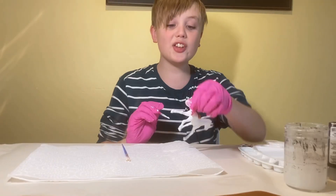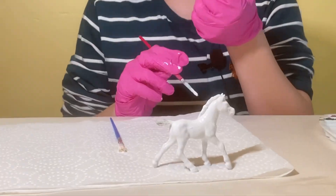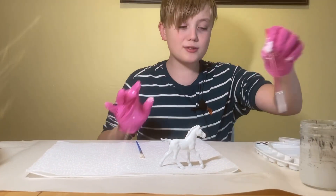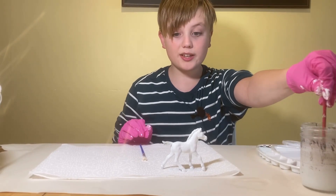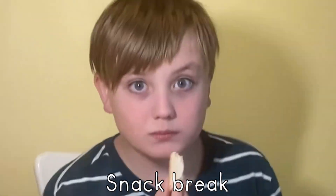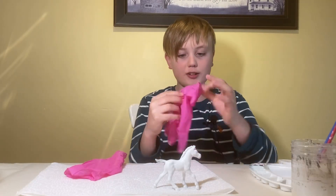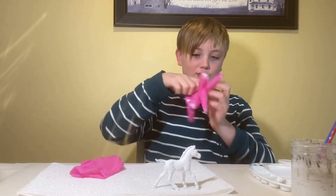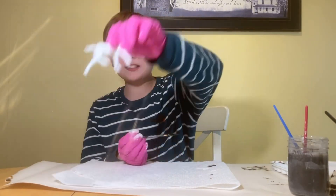I think the base coat is done — that felt like 45 years. Now we have to wait for hours for this to dry. I have to put these really annoying gloves back on. I hate these gloves.